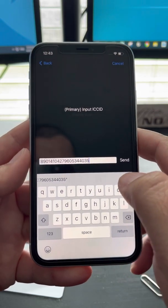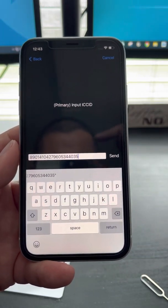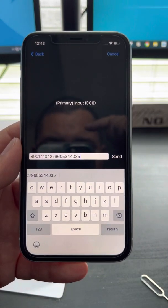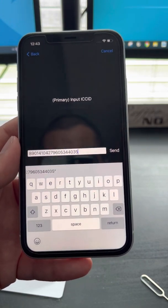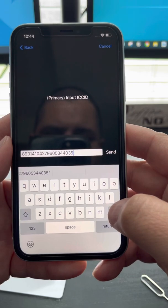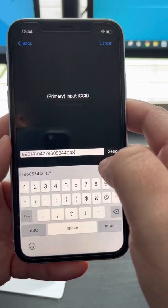You're going to enter the ICC number — I posted it on my Facebook, scroll down and you'll see a warning or important message with the number. In my case, I'm just going to delete the last four numbers. The last two digits are 40 and 43.